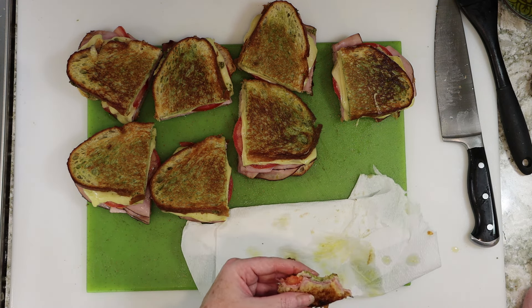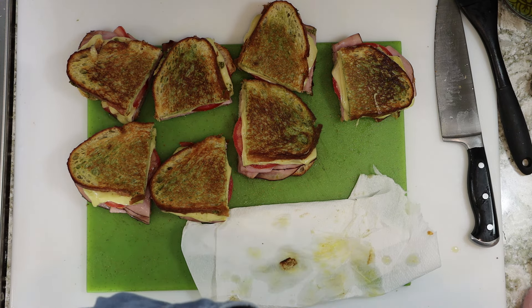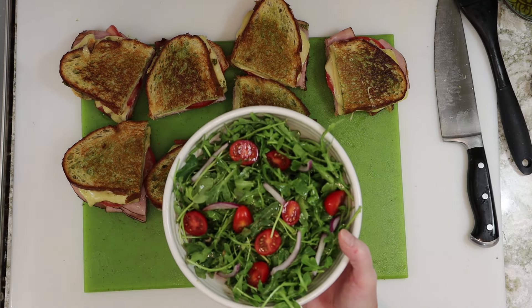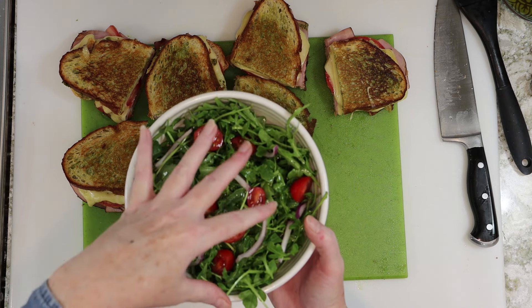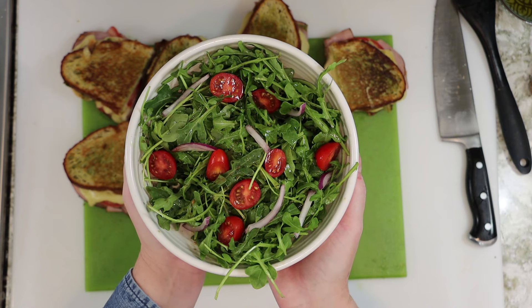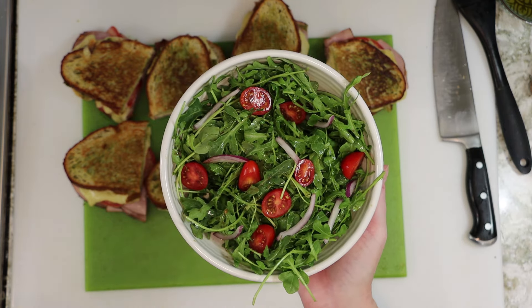If you're having a bunch of people over, this could be like a half sandwich. And I made a salad to go with it too. I just made this really simple salad on the side — I drizzled olive oil and balsamic vinegar, gave it a toss, sliced some cherry tomatoes and red onion. Really simple. Serve it on the side, or any salad in the world. You can do whatever you want.